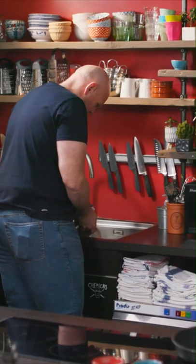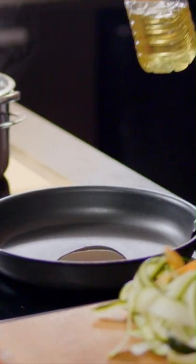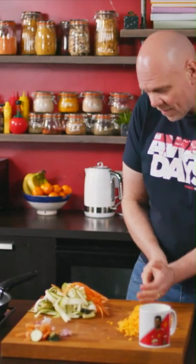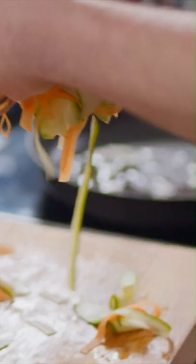Then drain the pasta in the colander and back to the stove. Put your frying pan onto the heat, a little splash of oil. The sliced garlic goes into that oil and just as it's beginning to bubble, add your veggies.